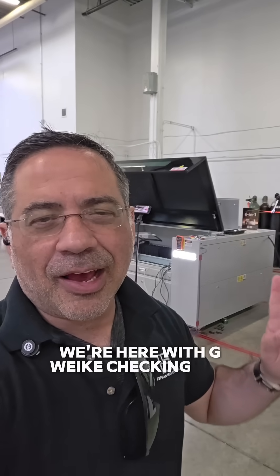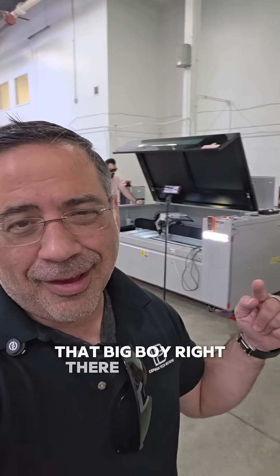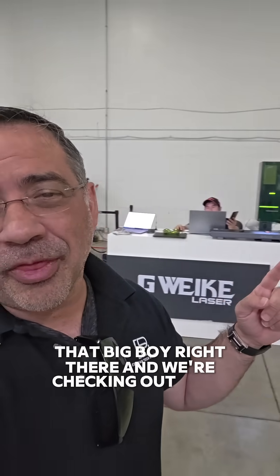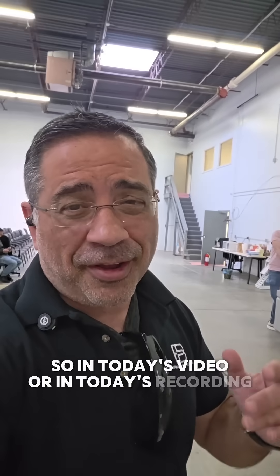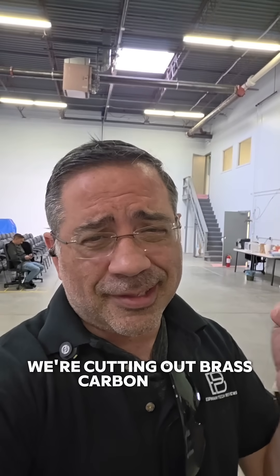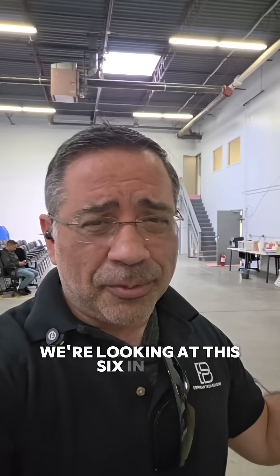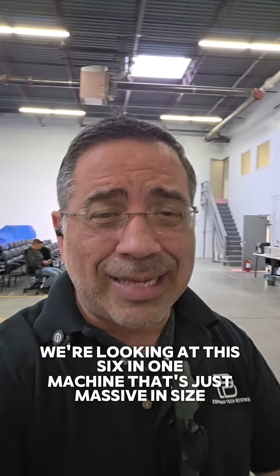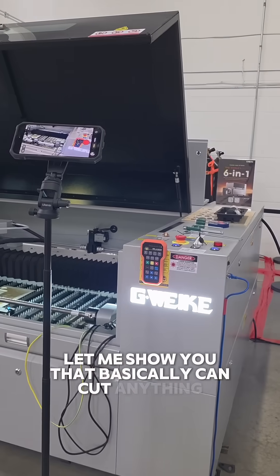Hey guys, we're here checking out their new six-in-one laser — that big boy right there — and we're checking out their G3 as well. In today's recording, we're going through a lot of material testing: cutting brass, carbon steel, stainless steel, and looking at rotaries. This six-in-one machine is just massive in size and can basically cut anything.